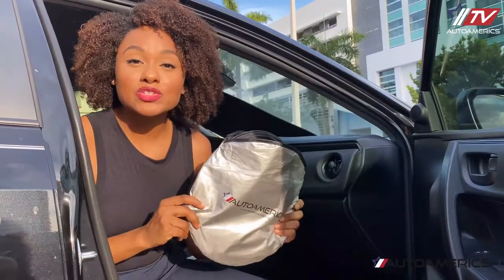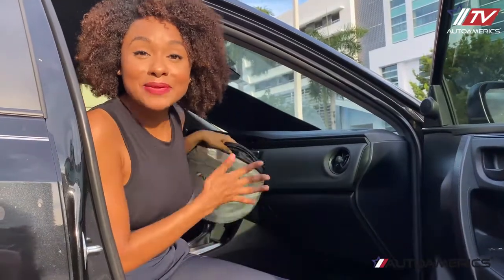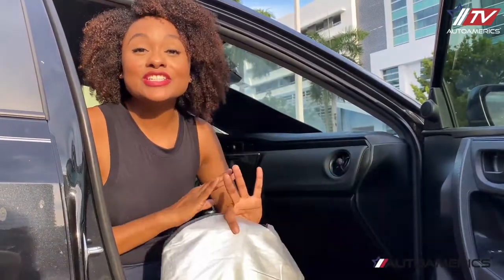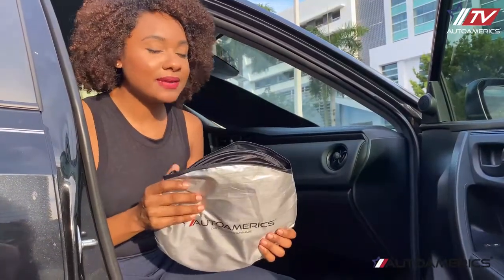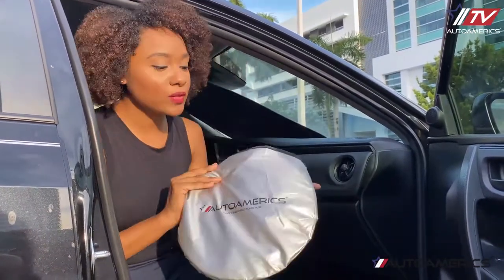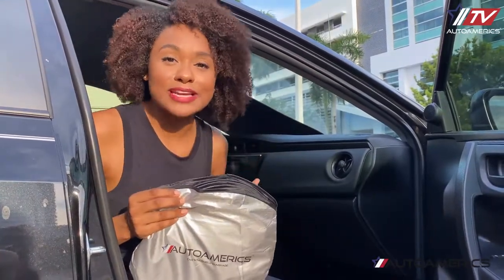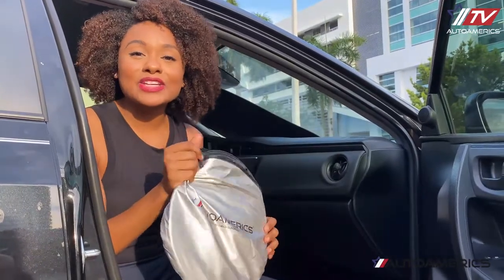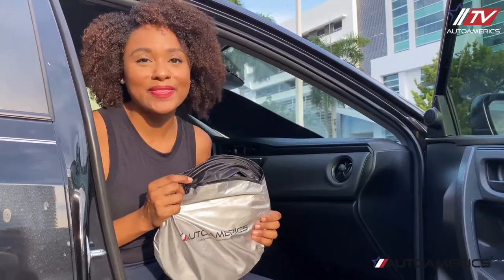Once the sun shades are in their pouch, you can fit them anywhere — underneath your seat, in between the seats, on the side of your car door, just anywhere. They're super compact. What I love about them is that I can go to work or go shopping and I don't have to worry about coming back to a steaming hot car, because I know these are going to keep my car nice and cool at a comfortable temperature. All I have to do is twist them, put them back into their pouch, and just drive away. They are perfect — I absolutely recommend them.